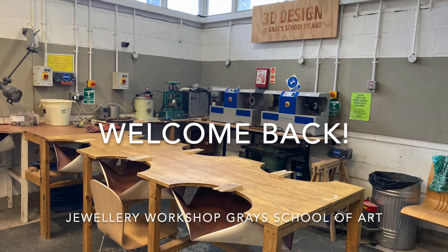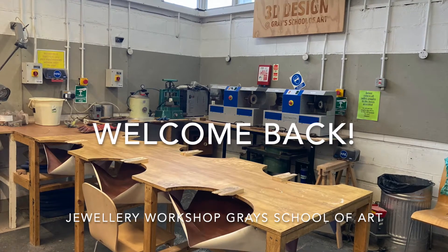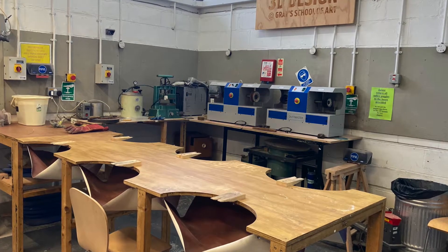Hello everybody, welcome back to the jewellery department here at Graze. Things are a little bit different here due to Covid, so we're going to start with a little tour of our downstairs jewellery workshop.